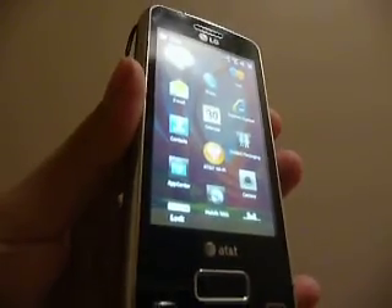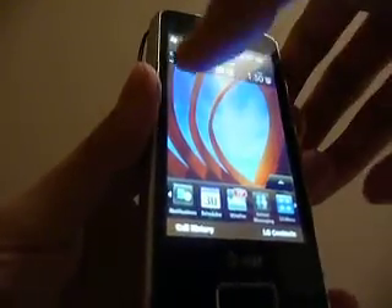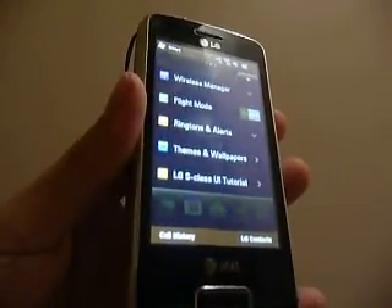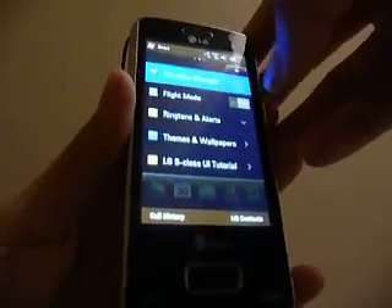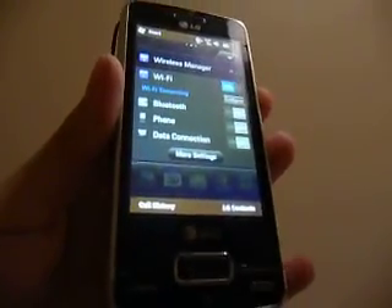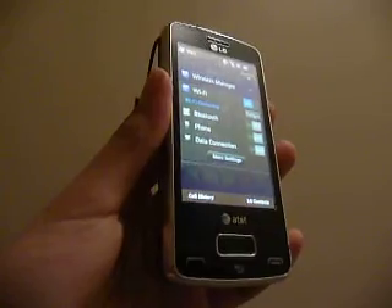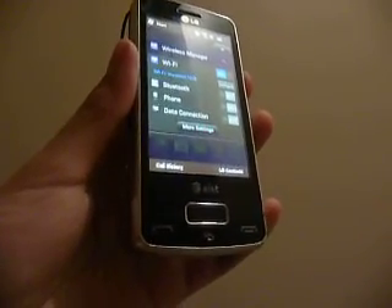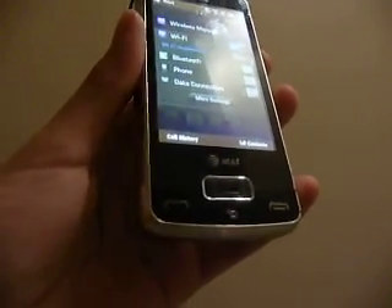Overall, it works pretty well and the touch screen is rather sensitive — not too bad for a resistive display, so I think you'll be satisfied. Other than the HTC HD2, this is the only phone in the U.S. — and actually the first — to come out with a 1GHz Snapdragon processor on Windows Mobile. So it's actually the fastest Windows Mobile experience you can get. If you're looking for that, this is definitely speedy.